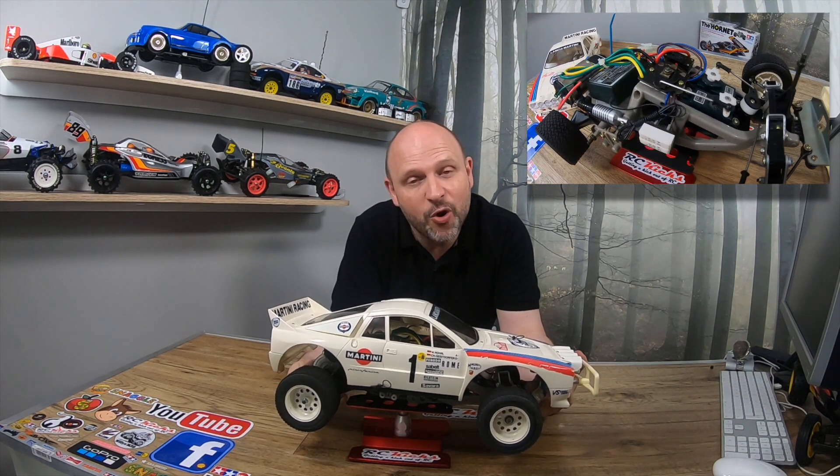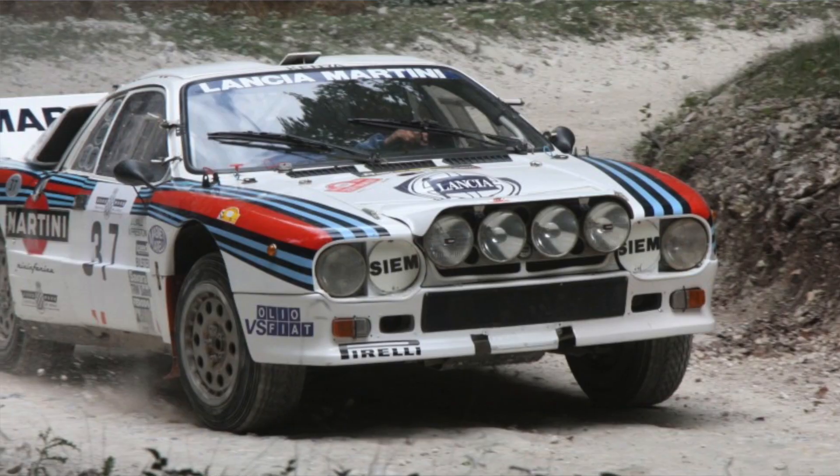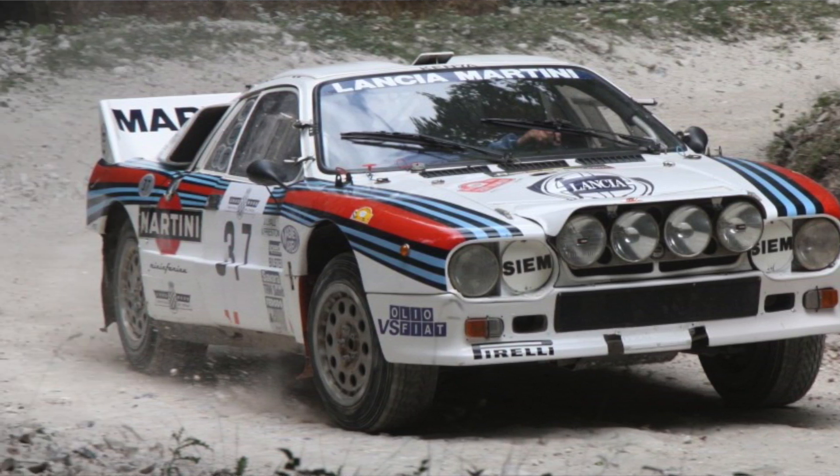It's on a chassis called the ORV — off-road vehicle. You probably know this chassis more from cars like the Frog and the Brat. I'm not quite sure what Tamiya was really thinking. I get the feeling someone at the company liked the look of this rally car, and they wanted to bring out this kit, but at the time they didn't have a chassis suited for a rally car, so someone said, let's just put it on the Frog chassis.